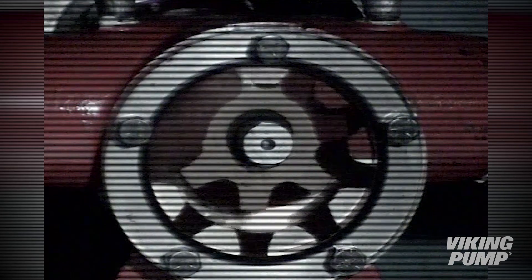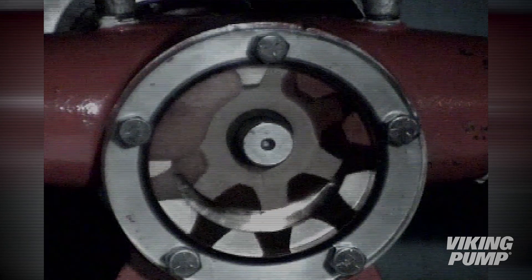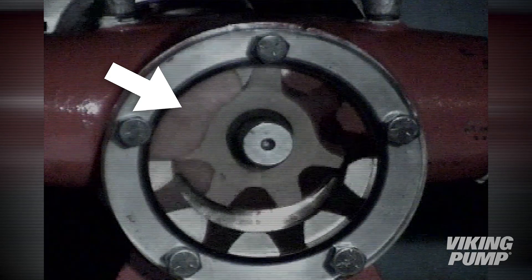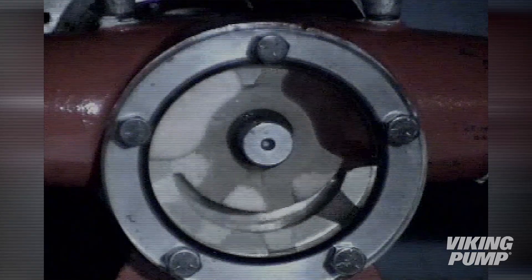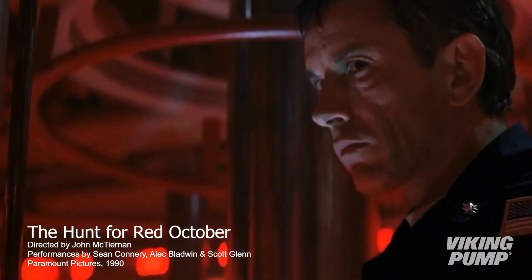Here we see a Viking internal gear pump with a clear head, so that we can get a better view of the cavitation inside a pump. As the inlet valve is closed, the vacuum increases, causing bubbles to form. As these bubbles are carried to the discharge side, they collapse. It's this collapsing of the bubbles that gives cavitation its most well-known symptom: noise. Even Hollywood knows this one. Cavitation equals noise.